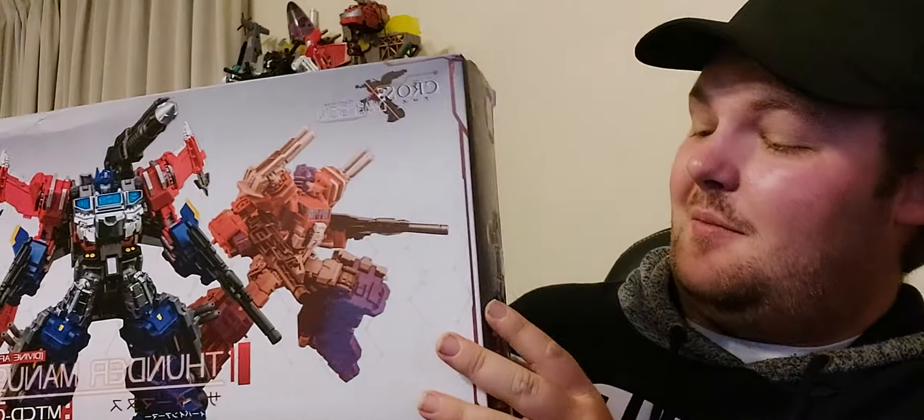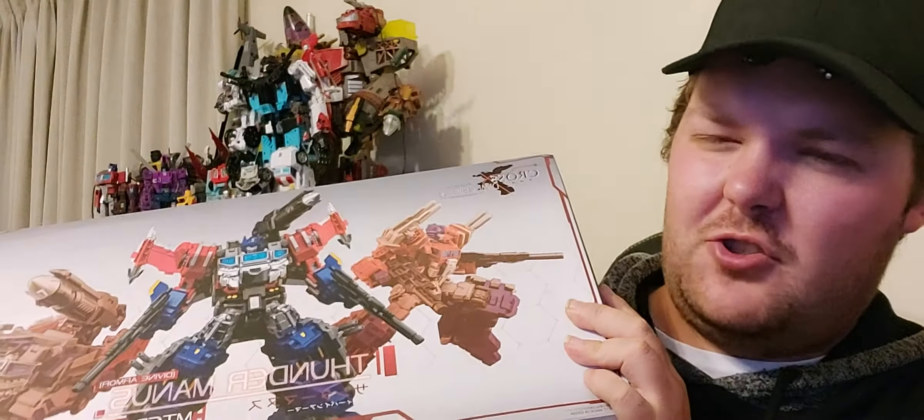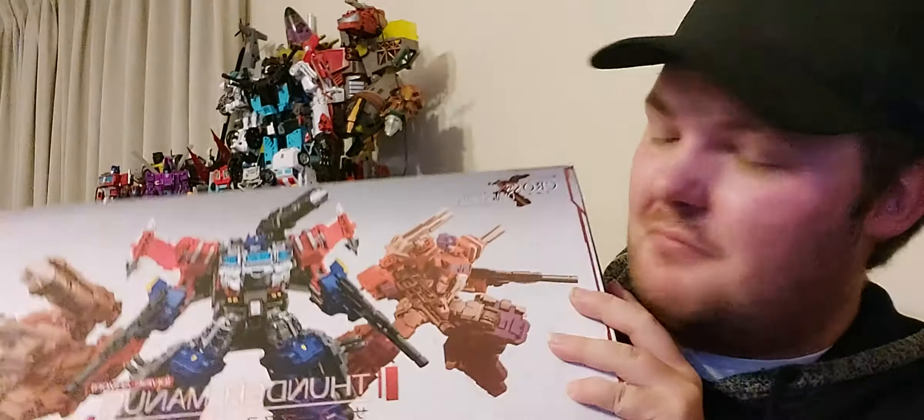I'm gonna get used to messing around with this guy. I have to get the Divine Shooter sooner or later — I'll get around to this guy. Don't worry. So, I'll see you all next time. Bye.